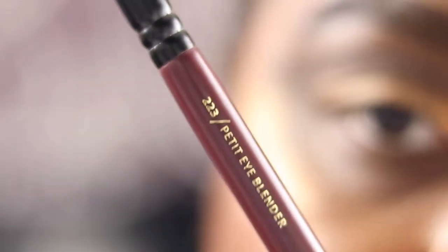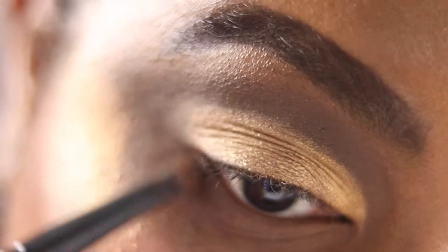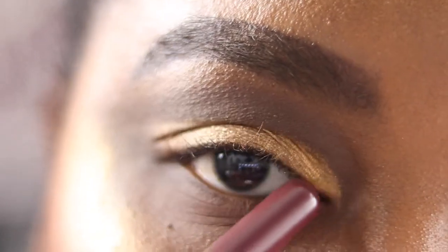Now taking my Zoeva 223 brush, going back into teak and log for the lower lash line. I'm putting teak first, blending it all the way across, then using the same brush to go into log and placing that on the outer part of the lower lash line, blending it upwards so the two shades meet. Then taking the Sigma E40 to help blend further, going back into the 223 and picking up carver for the inner corner.